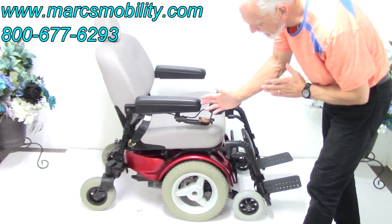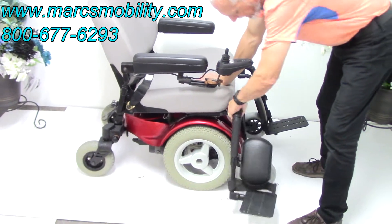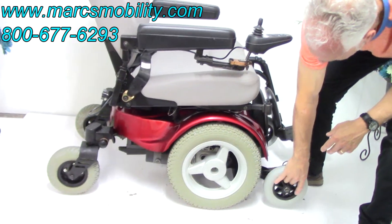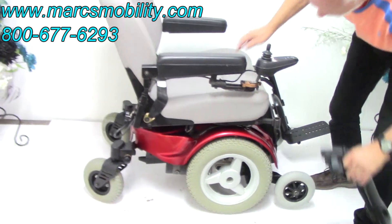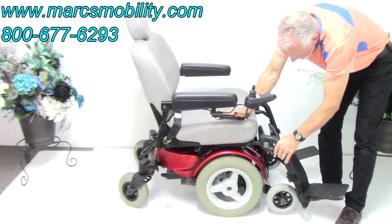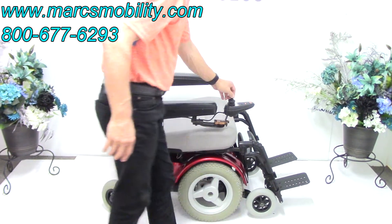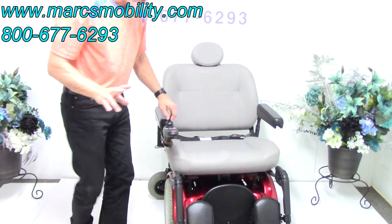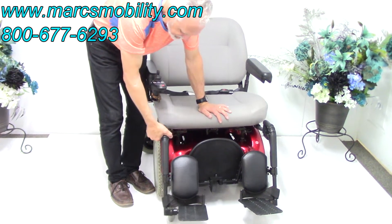This chair has what's called active track suspension. That means the front tip wheel and the suspension and the motors are all together. If you lift this wheel, you can see the motor is in the suspension — it's all great suspension.